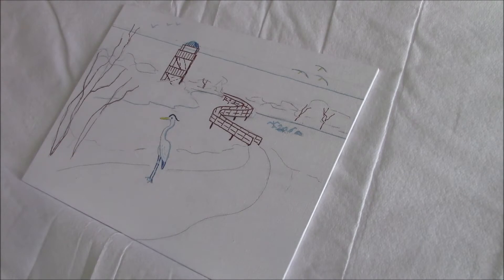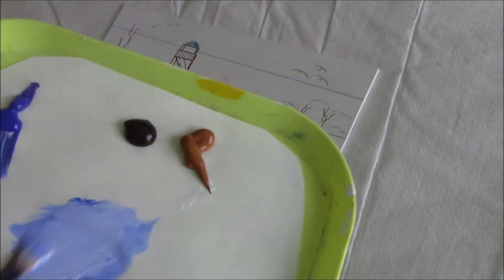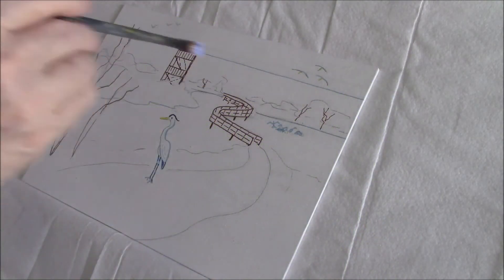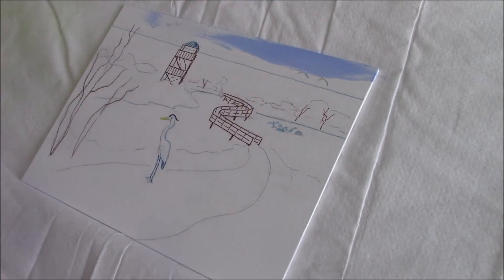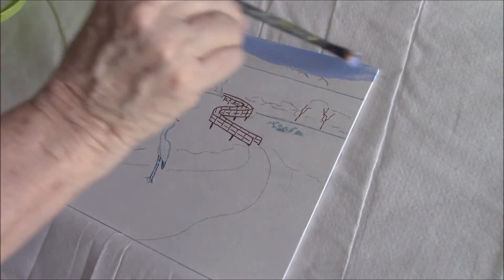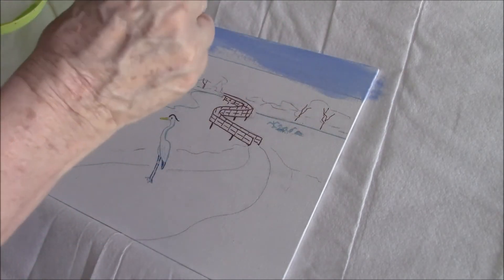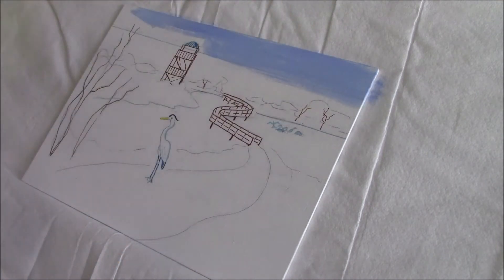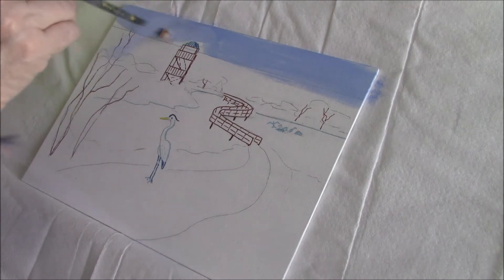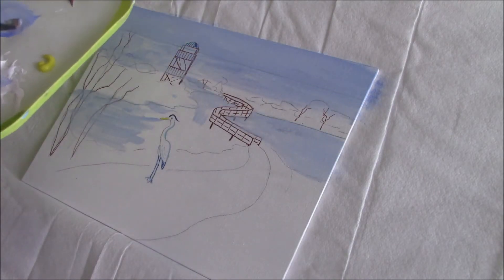Sorry about the noise of the air conditioner, but the air handler is inside my house. I'm mixing Titanium White with French Ultramarine Blue and I'm going to work on the sky and the sea. I'm just putting a very thin layer on. Quite often I prepare my canvas by painting it all blue, but I forgot to do that this time, so I'm just going to work around.